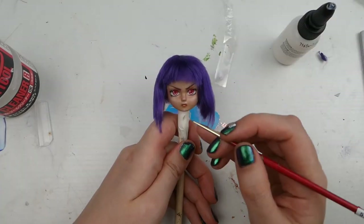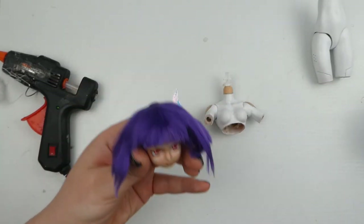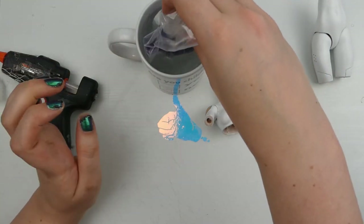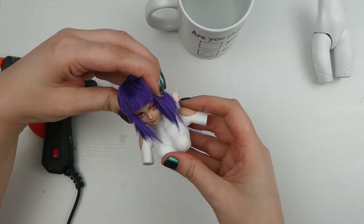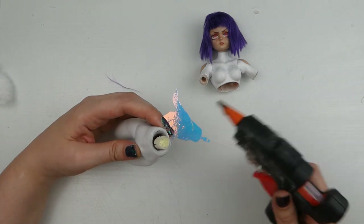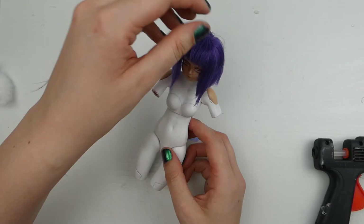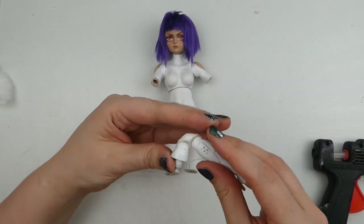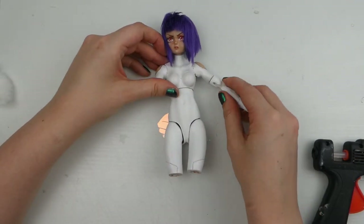I used Sculpey gloss glaze to glaze her lips. Then I reattached her head — I don't want to mess her hair up so I'm putting her head into a plastic bag and then dunking that into hot water to soften the vinyl. I've also trimmed down the neck peg both the length and a little bit of the width to make it easier to get her head back on. Then I glued the top part of her chest joint. I added her limbs back and I'm just checking the movement and poseability — this is still a prototype and the first time I've had the joints completely glued and finished on a doll.